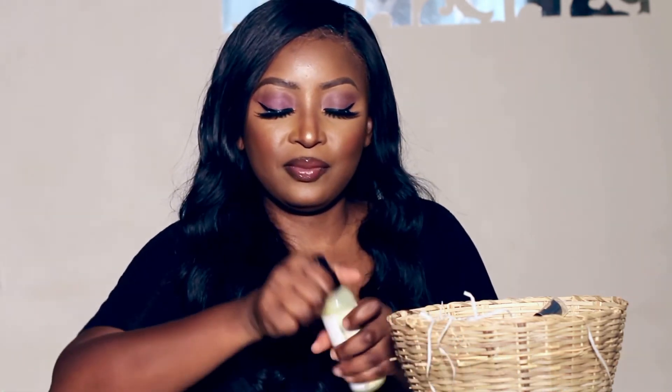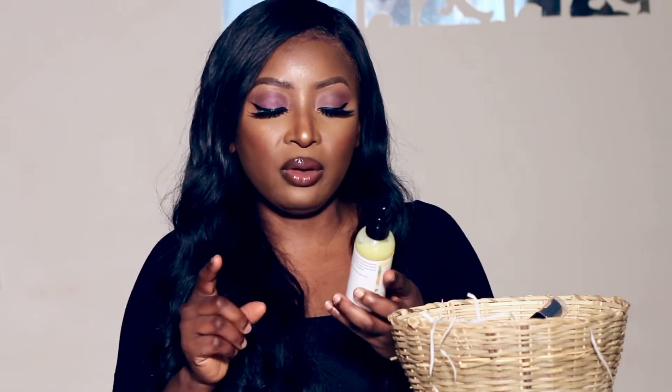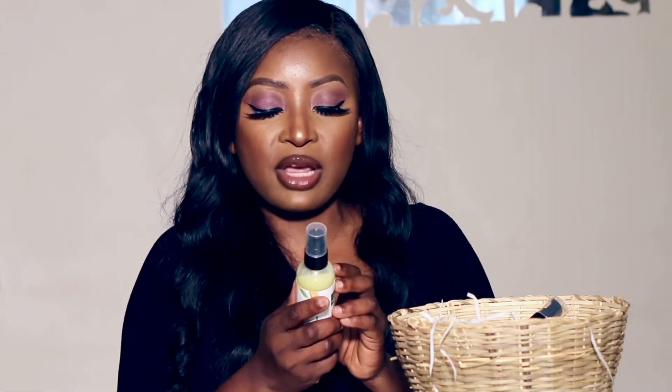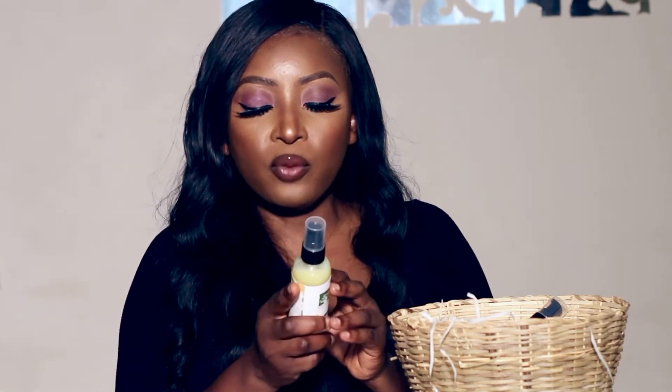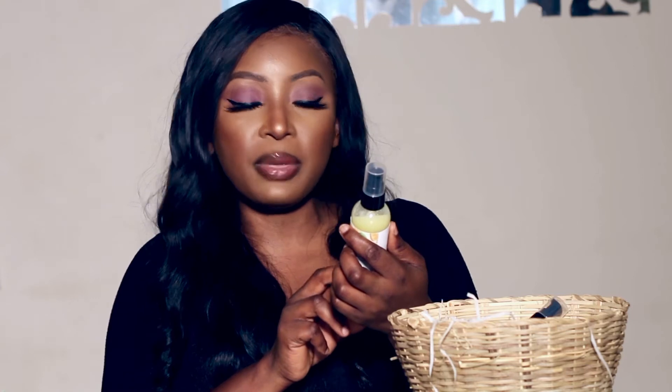This one is the Shea Body Oil in Sweet Orange Peppermint — it smells amazing! It has a citrusy orange smell with hints of peppermint and almost a lemon scent. It's 100ml. The nourishing and moisturizing benefits of shea oil, plus the calming and refreshing properties of sweet orange and peppermint essential oils make it great for hair, scalp, and skin. It's 100% shea with sweet orange and peppermint essential oils.